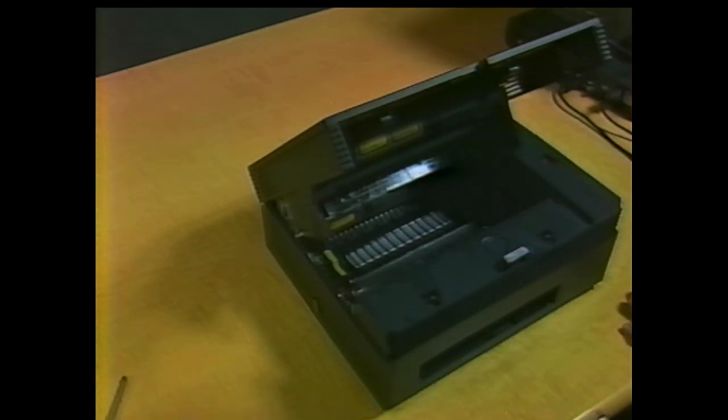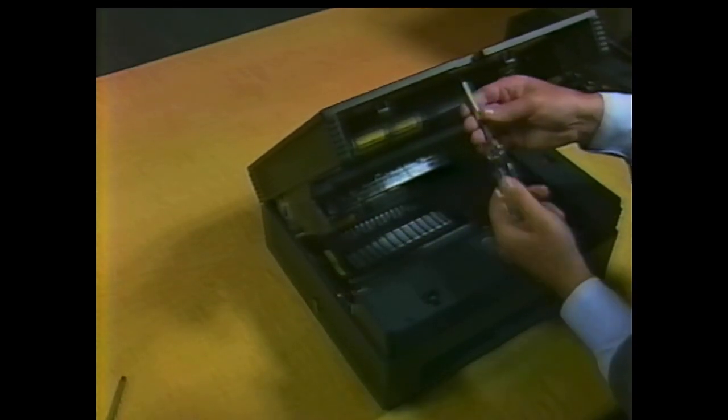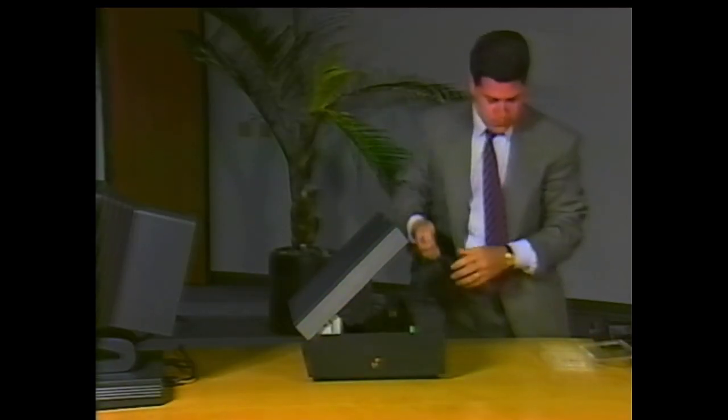There are a number of screws on the bottom of the upper cover. Several are covered with red paint to prevent adjustment. Remove the three screws without paint. Use cups or a tray to separate the different types of screws as they are removed from the printer. This will make them easier to identify when it is time to reassemble.